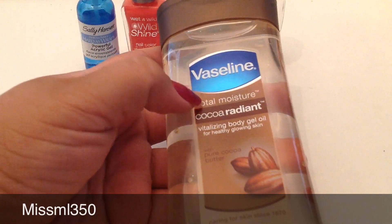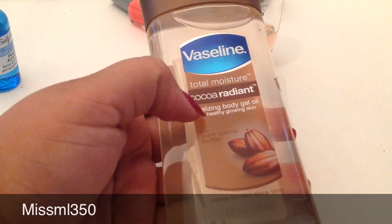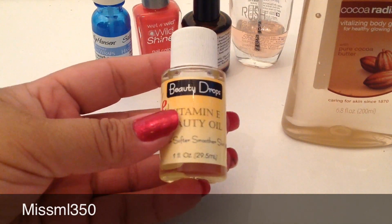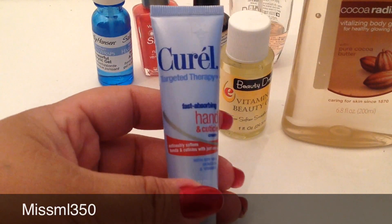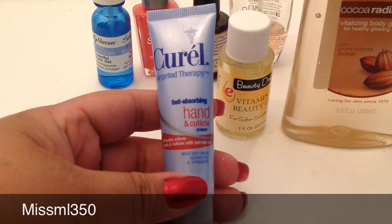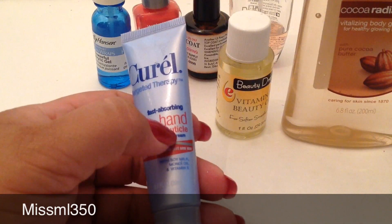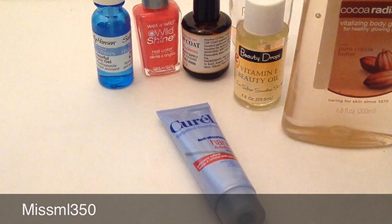After that, every single day, three times a day, you're going to put oil on your hands — whether it's Vaseline, Total Moisture and Cocoa Oil. I found this one at Walmart. This one they sell at Walmart, CVS, Target, you name it — they have it everywhere. I found this one at the 99 cent store for a dollar — it's a Vitamin E body or beauty oil. I also have the Curl Targeted Therapy Fast Absorbing Hand and Cuticle Oil, the Sally Hansen Cuticle Oil, or cuticle cream — that works also. Nivea Softener works the same way.